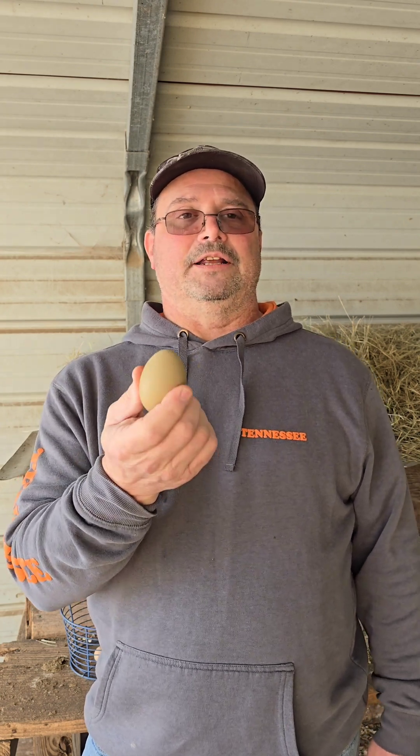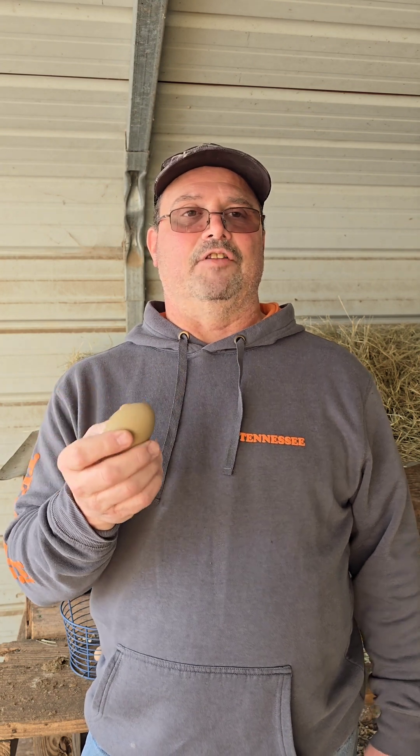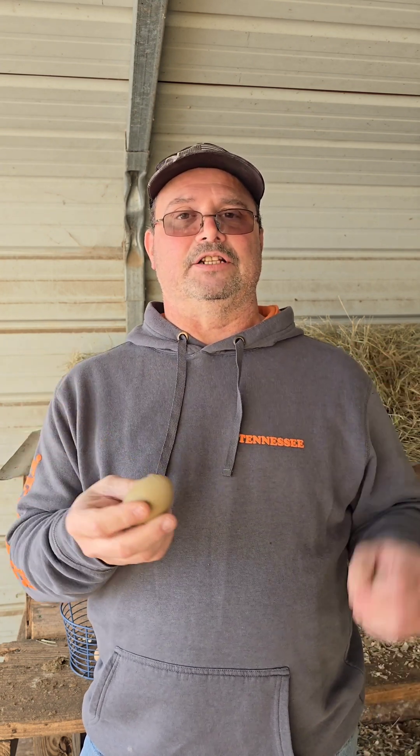So with your green eggs, you have to have a hen that lays blue eggs and a rooster of any breed that lays brown eggs.